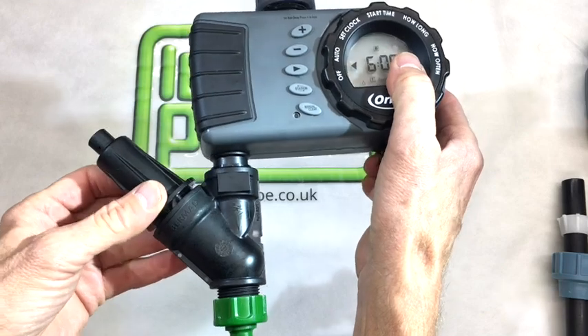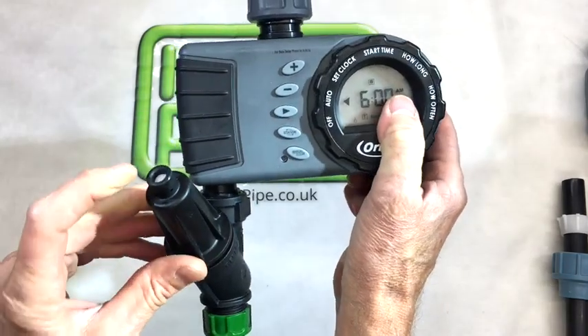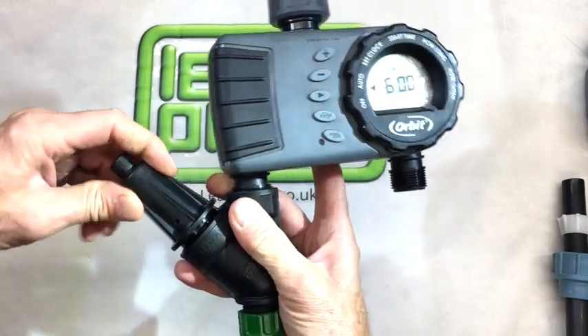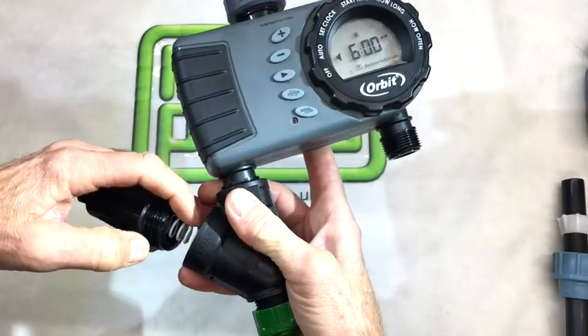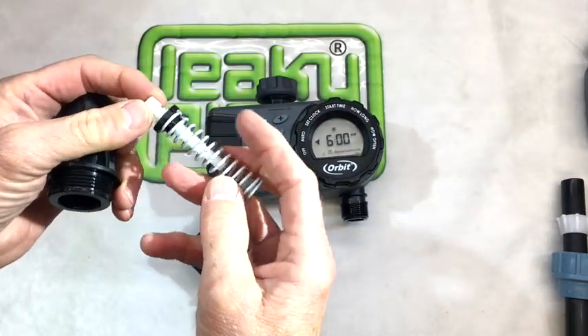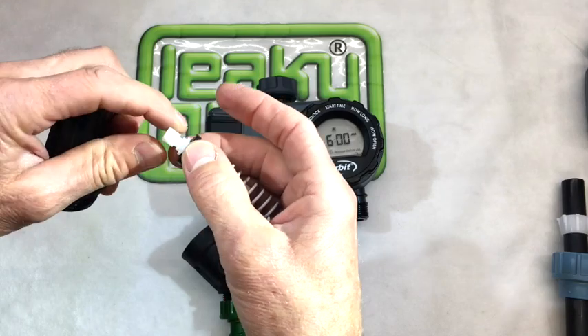The conical side of the pressure regulator can be undone. There's a little white stem inside with a spring. If we undo this, we can see that this spring is normally under compression, and the greater the compression, the greater the downstream pressure it will allow.